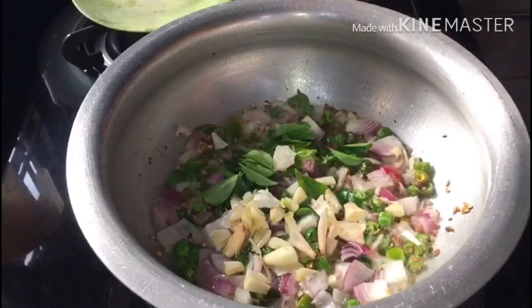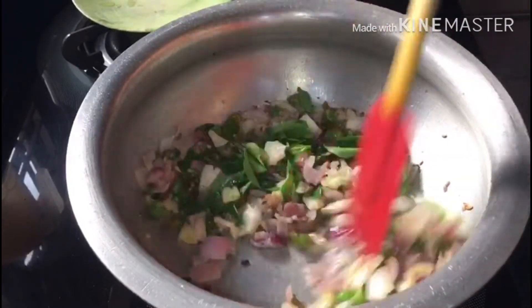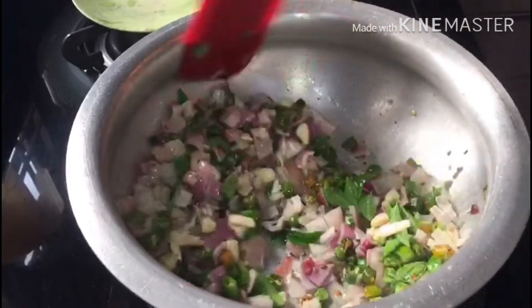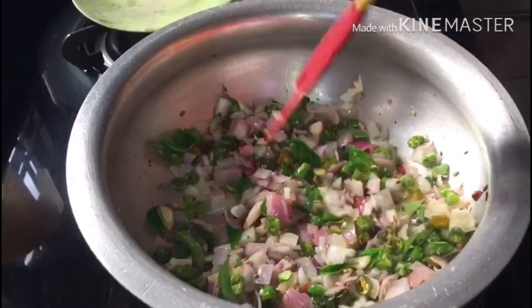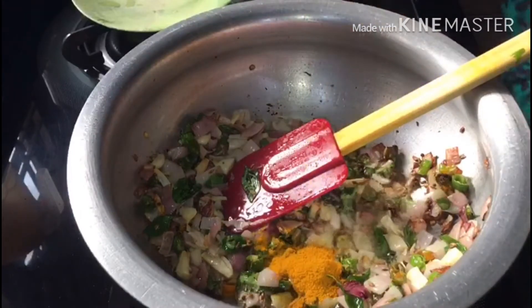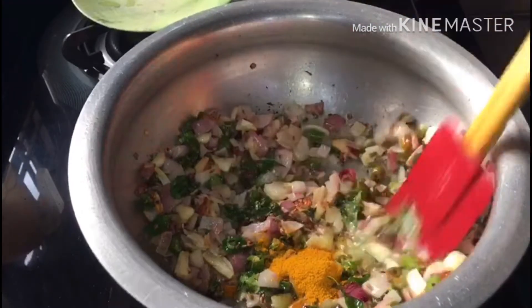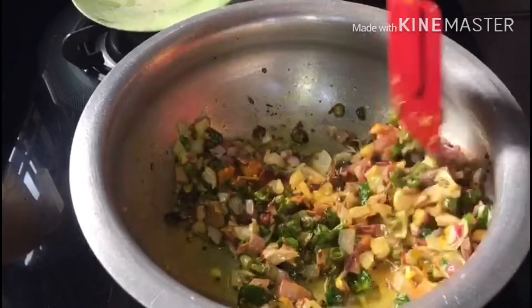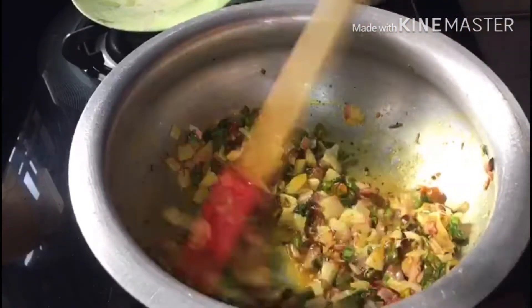Fry it and add the spices. Add another 1 to 1.25 teaspoon to the mix. Now we are going to fry it on medium flame until it turns golden brown color.